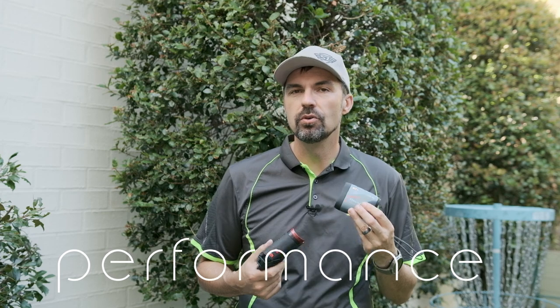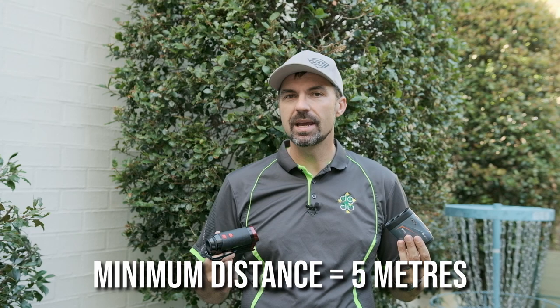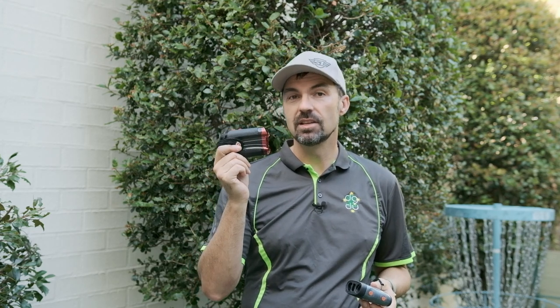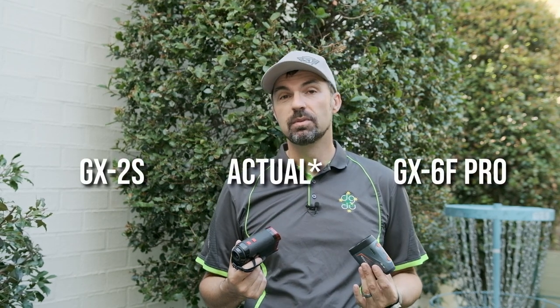So how do they perform? To test out both rangefinders I put them through a series of tests. Starting in my backyard, I tested both to find their minimum distance — both were exactly five meters, even though the specs say four and a half meters for the Pro model and five and a half meters for the GX2S. Using a tape measure I marked out five meters, then circles at 10 and 20 meters, and here's how both rangefinders performed.